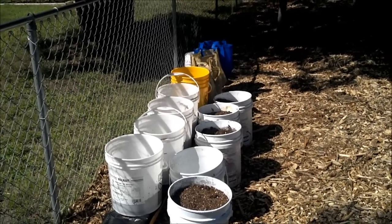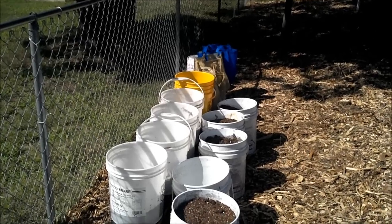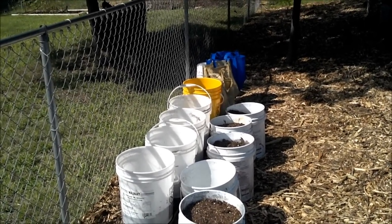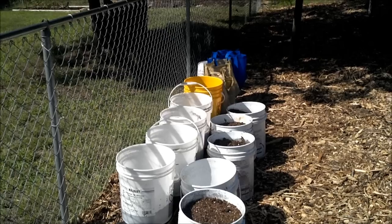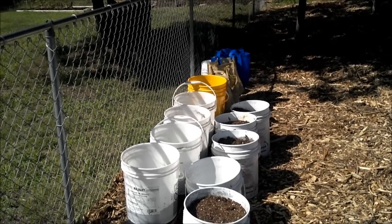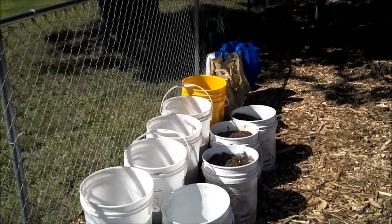Each of the potatoes is planted the same height to start off. They're gonna be given the same treatment as far as scooping soil and hilling them up inside the bags or buckets over the next month as they grow. At the end of their life cycle I'll dig them up and we can see exactly how many are in the buckets and how many are in the grow bags. We'll see which one works best so that next spring I'll know how many to plant and which type of planter works best.